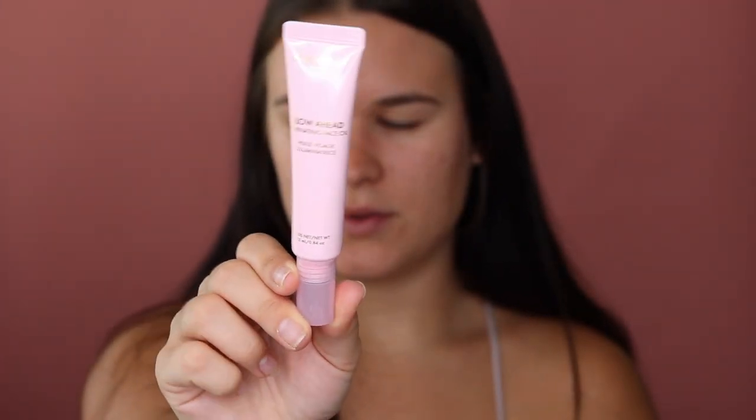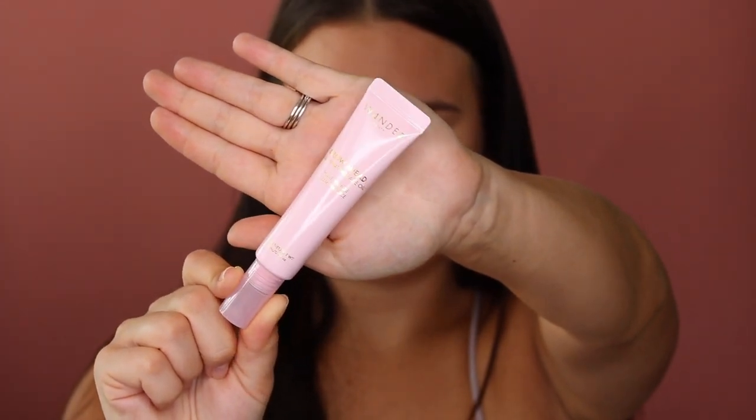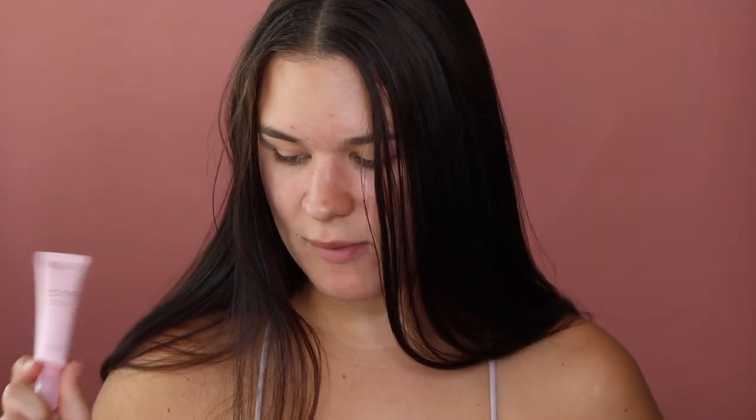This next product is by Wander Beauty — it's the Glow Ahead Illuminating Face Oil. You gently squeeze the tube to release two to three drops of oil onto your fingertips and massage into skin until fully absorbed. It doesn't say anywhere on the packaging if you can use this under makeup — I just assumed you could. It retails at $42, but I got it in my BoxyCharm. I'm very excited to try it. It's pink — I was not expecting it to be pink. It feels a little bit tacky, but not too much. We'll see how my foundation goes on over top of this, but so far I really like it.